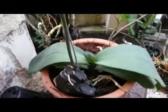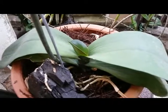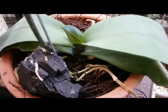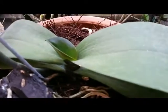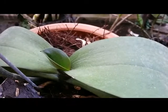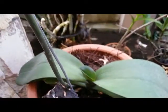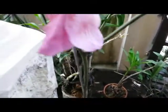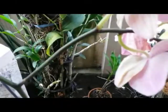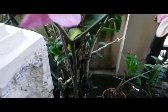Another Phalaenopsis hybrid — even though the plant is not so healthy, we can see from the leaves a lack of nutrients for sure, but she can give me one bloom spike here with a branching spike.